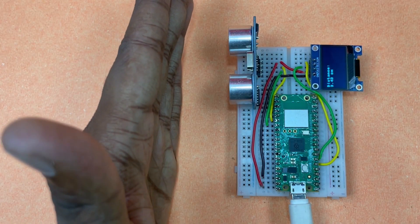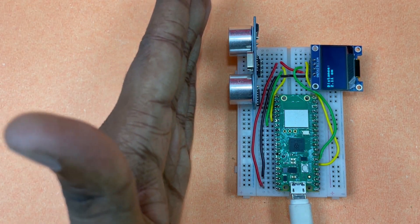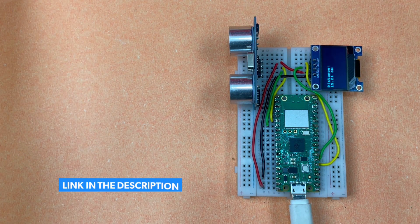If you want to display this distance output on another output device like an OLED screen, you can do that too. The code and connections are given in the blog linked in the description.